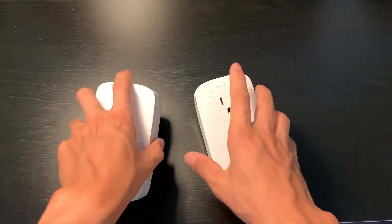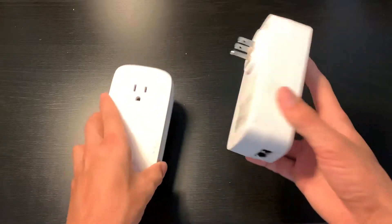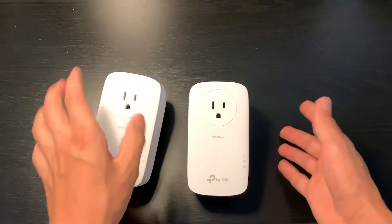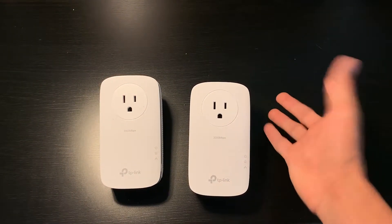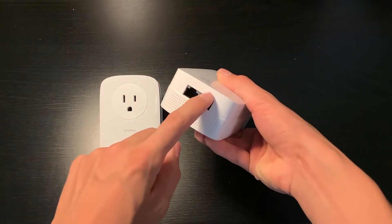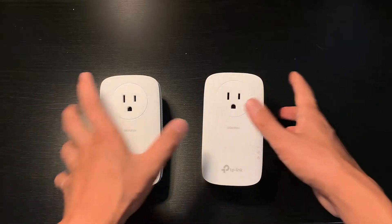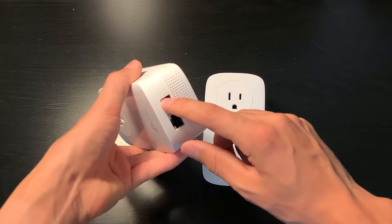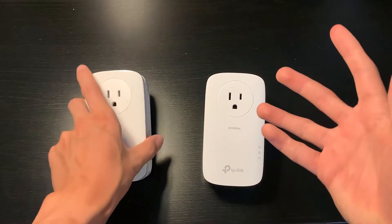You plug it in and connect the two units by pressing the pair buttons on each one — they pair up. After that they're paired, and you can route an Ethernet cable from either port out to a computer. You can use both ports if you want. On the top unit you can also use the pass-through to run another device off Ethernet.